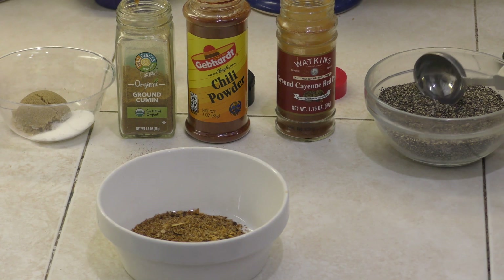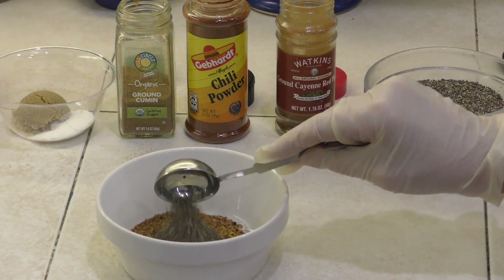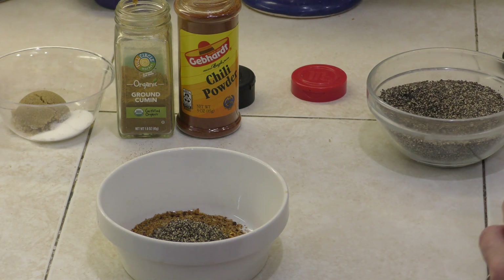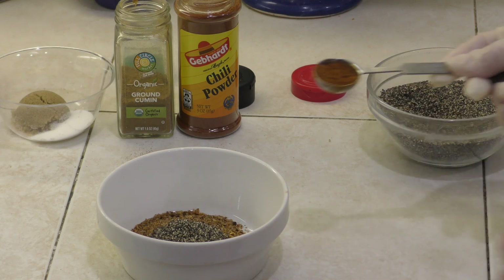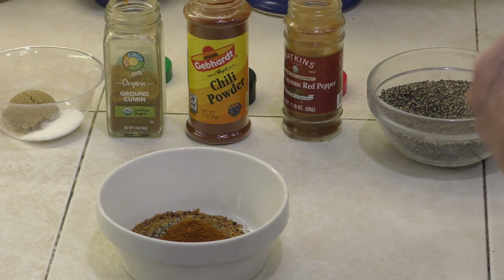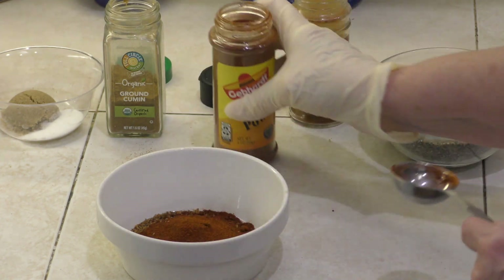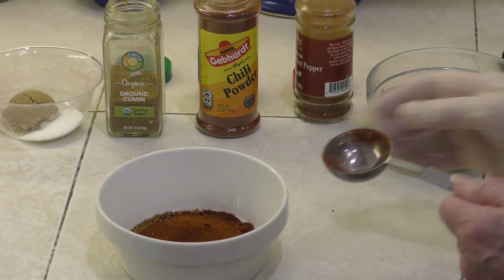First thing — this is just going to be eyeballing it — about a half a tablespoon of ground pepper. And then next we have cayenne. Now of course you don't want too much cayenne pepper, but we're going to be putting in a teaspoon of cayenne pepper. This is going to give it a little bit of a major kick. And along with that, we're going to put a tablespoon of chili powder.